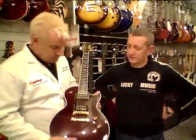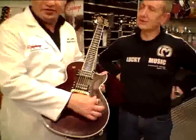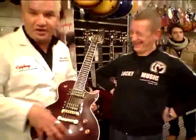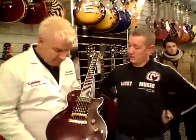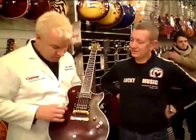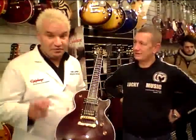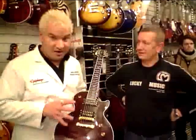There are only two knobs, because you only need two — you don't have time for the others. This is the lovely black cherry finish on a real quilted maple top. Of course, it has lovely gold hardware. This is the Epiphone Locktone hardware, which gives you 20% more sustain because it locks into place.